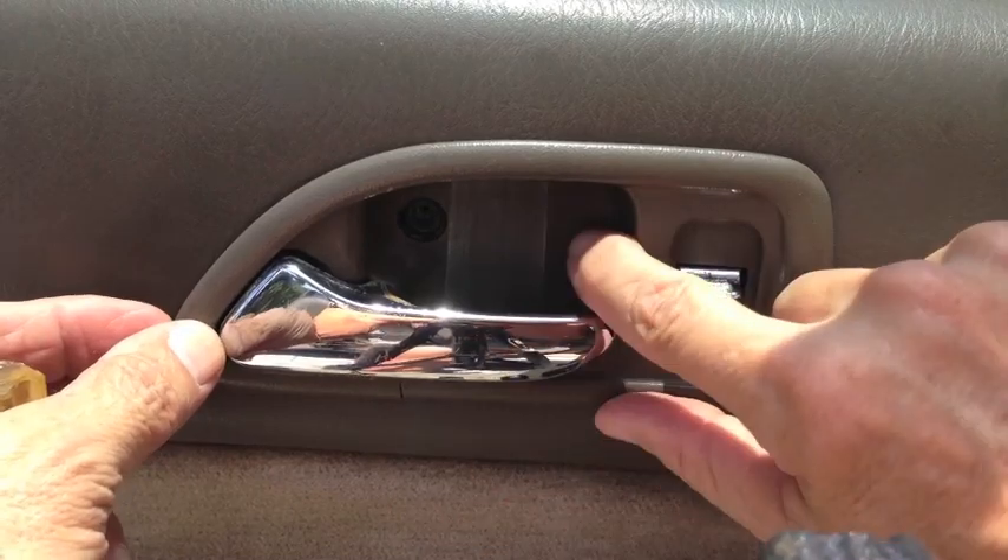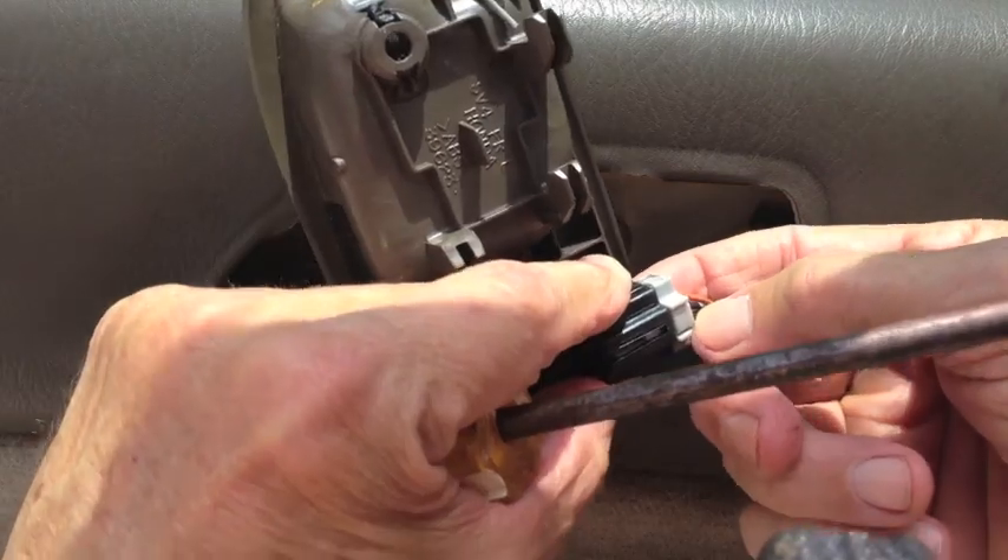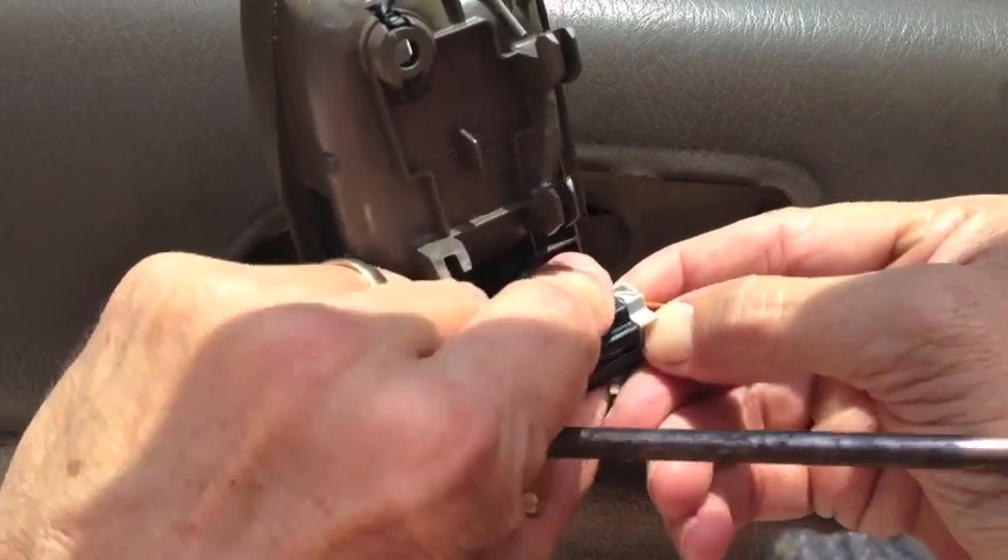Then you push the handle to the right. If you have automatic locks, you'll have a wiring harness right here. There's a release tab right there in the middle — press on that.